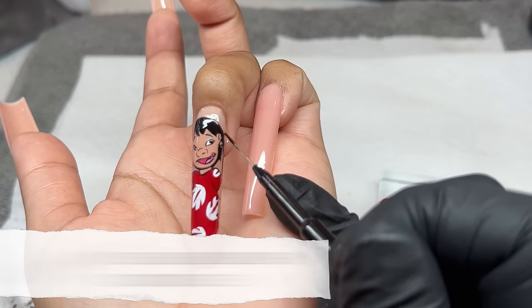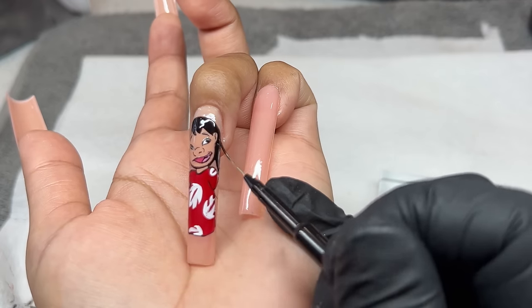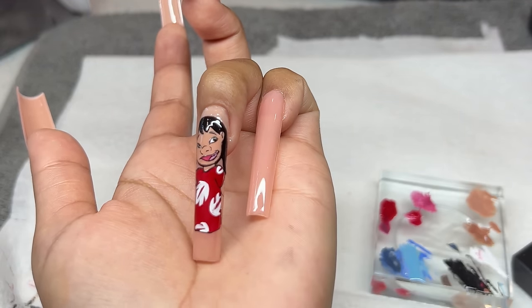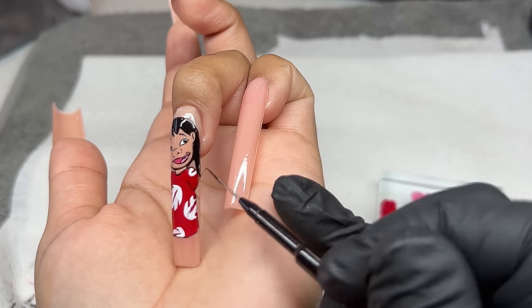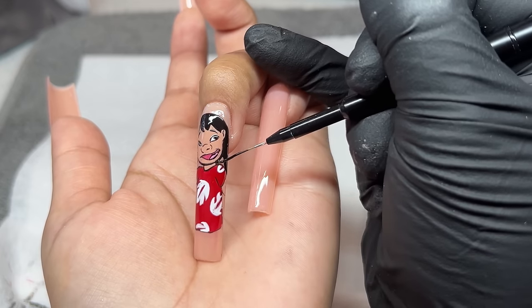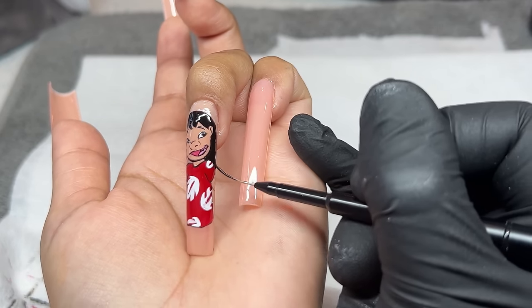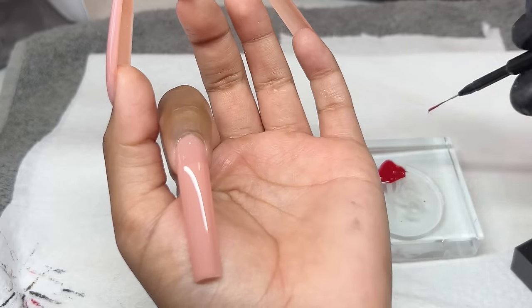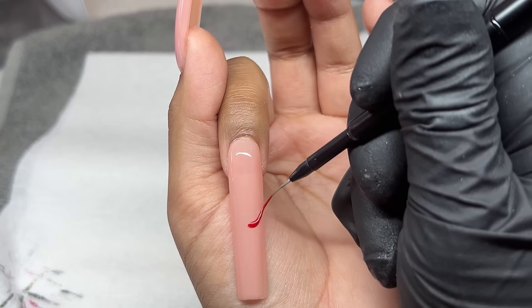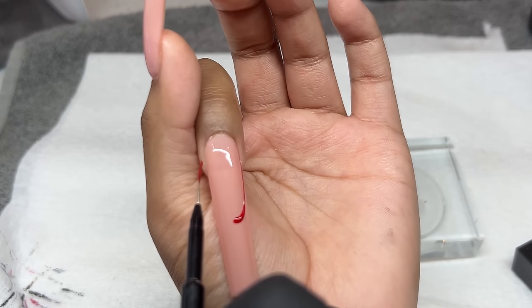Next, I'm going to be going back in with our long liner and infilling the rest of her hair. Her hair is long, so we're bringing that all the way down on both sides. I'm carefully outlining and then infilling the area between her neck and her hair, and then the same on the other side. Make sure you are applying this very, very thin — otherwise it'll be hard to cure. Since the gel paint is super super very pigmented, you want to make sure you use thin layers.